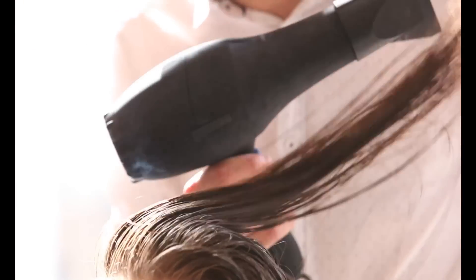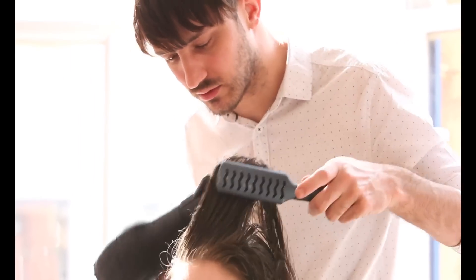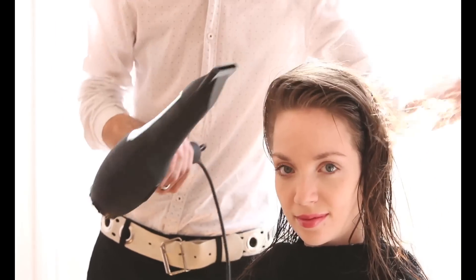We're going to start by getting the body into the style first. Using a vent brush, we're going to blow the hair in the opposite way to which it is then going to sit. Getting the hot air blowing into the roots is the key.